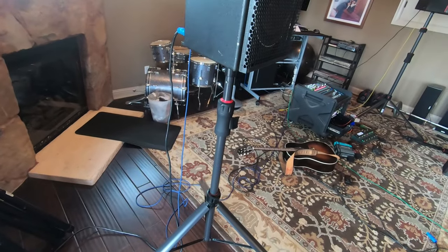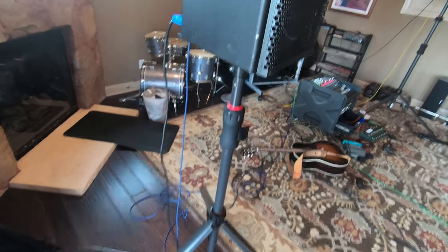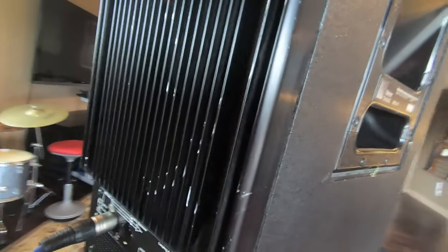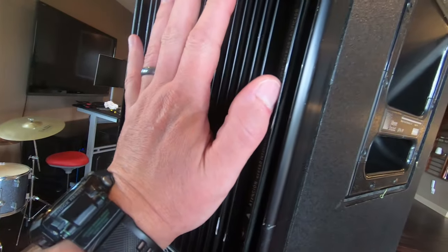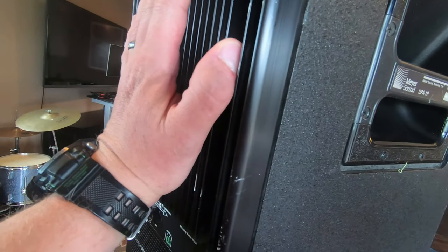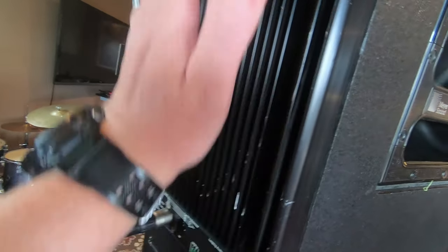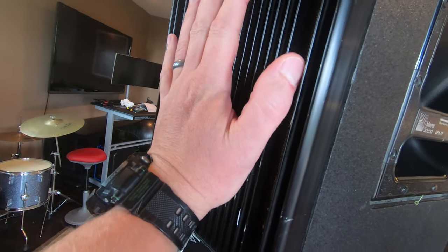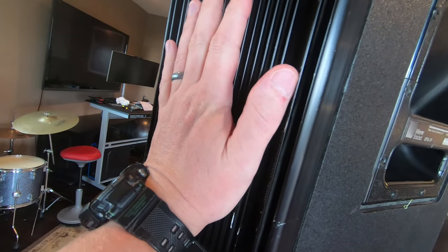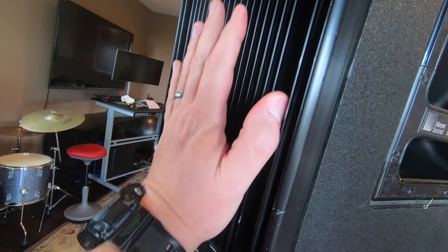So that's great. Just a closer look - the other thing that's great about these too: the EAWs and the Meyers are very different speakers, but the Meyer does not get super hot. I've run music through here, been down here rehearsing and doing some stuff, and it never gets even hot to the touch. It just stays a little bit warm, which is pretty nice.